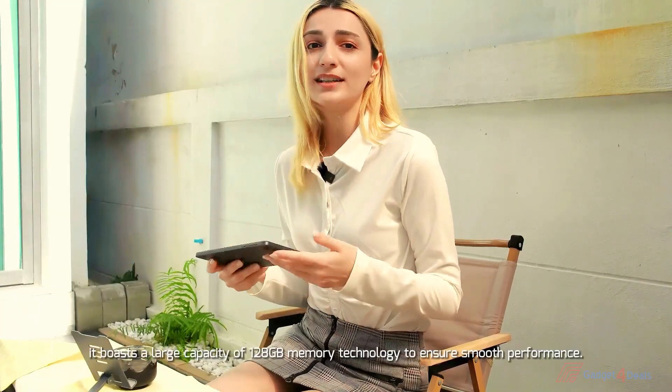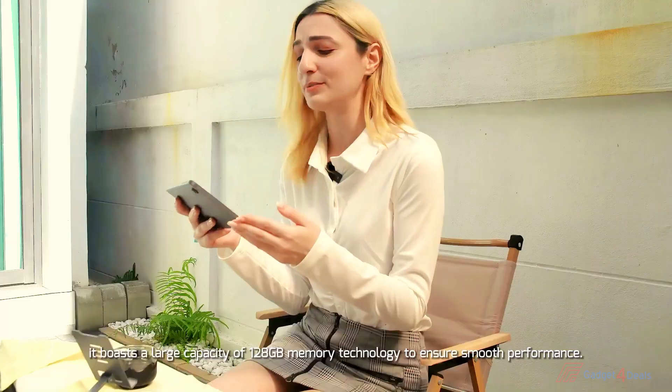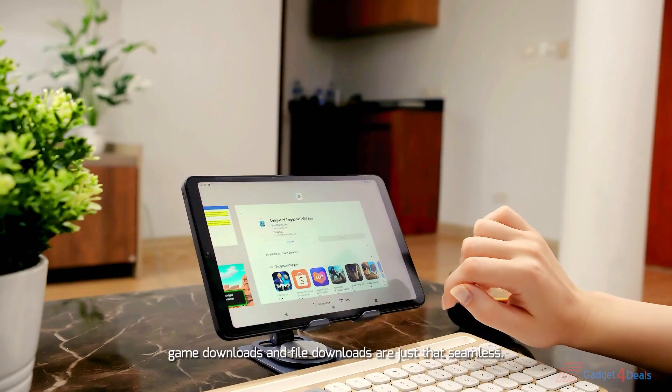In addition, it boasts a large capacity of 128GB memory to ensure smooth performance. As you can see, game downloads and file downloads are just the simplest tasks.